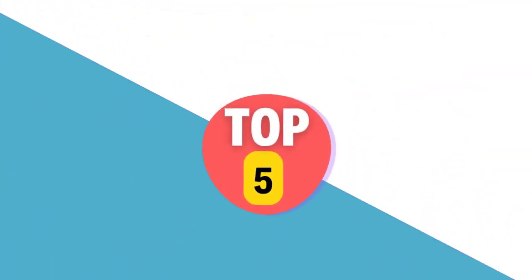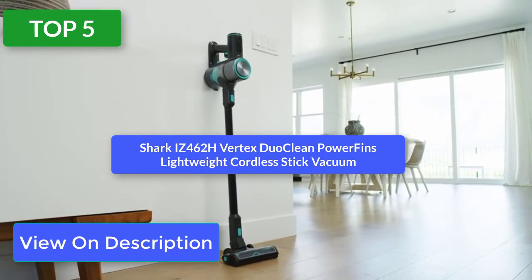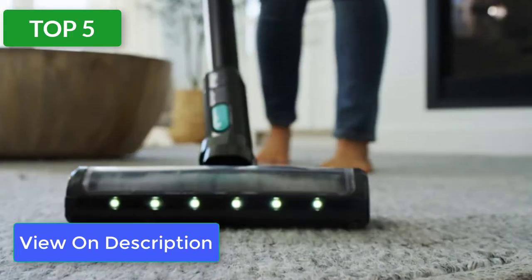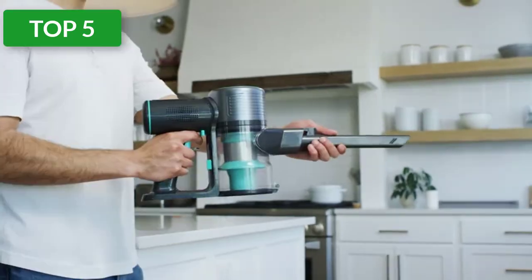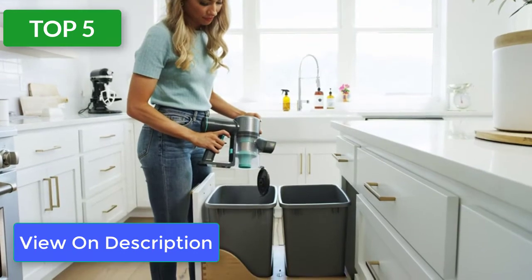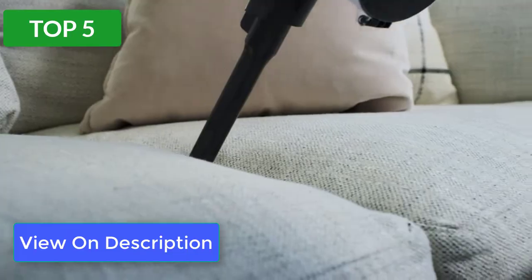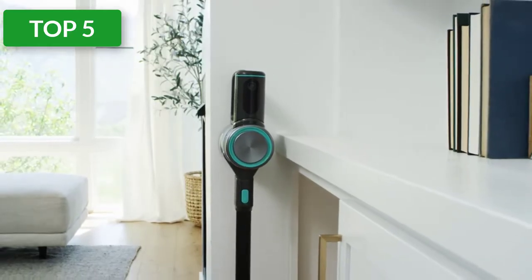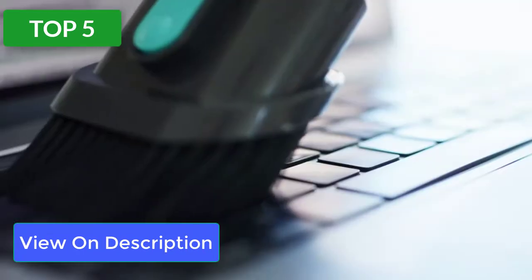Top 5 reviews. Product name: Shark IZ462H Vertex Duo Clean Power Fins Lightweight Cordless Stick Vacuum. What we like: long battery life, folds in half for easy storage, vacuum basically moves itself, powerful suction on all types of flooring. What we don't like: top heavy design, no provided attachment storage, dustbin could be larger. Confidently clean carpeting of all sorts in your home with our top pick.